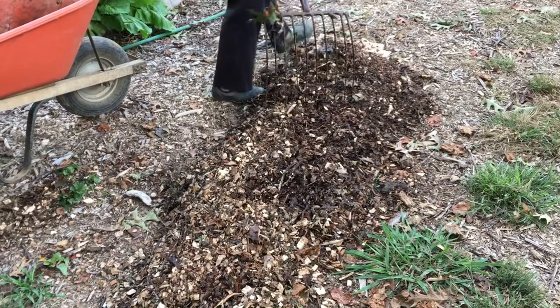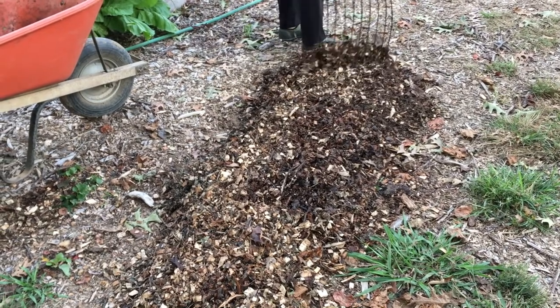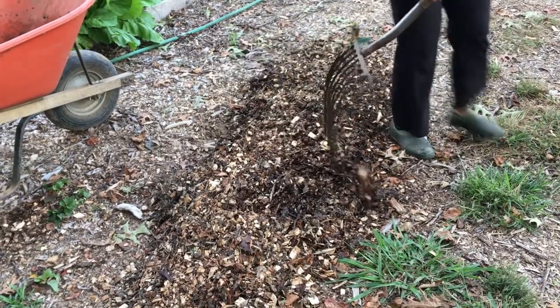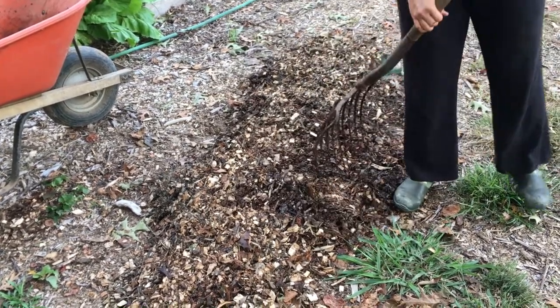One less weed in your garden, and your path is ready for walking so you can get to the things you do want growing. Pizza box put to good use, garden all the better for it. Now you know: pizza boxes can go into your compost. You can shred them into small pieces, use them to line the edge of your bin, or put them right on the ground to cover up some weeds and use them as the base for sheet mulching.